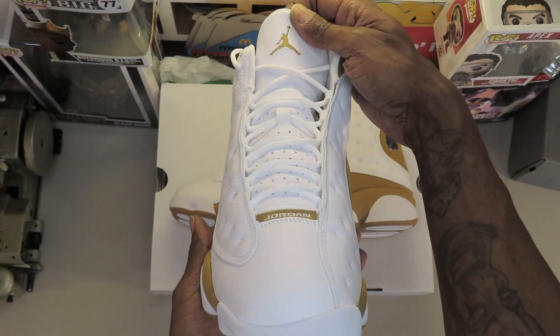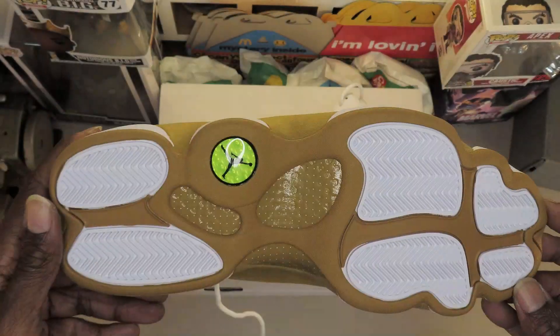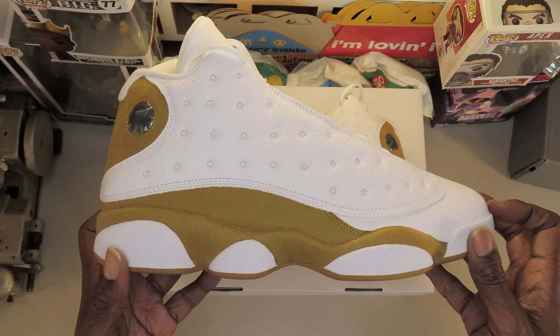Synthetic suede wraps the Phylon midsole fitted with encapsulated Air-Sole cushioning in the forefoot and heel, supported by a panther paw rubber outsole underfoot.